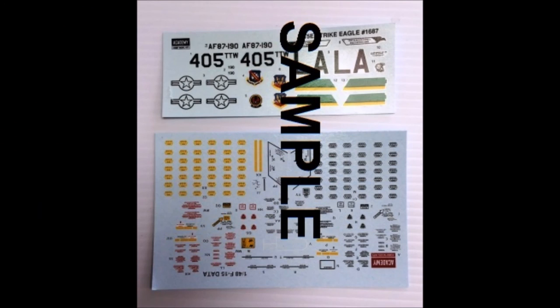Here are the decals for this kit — they're very colorful and the registry is good. Strongly recommend using decal setting solution to make them conform to contours. Always use manufacturer's safety guidelines when using any products mentioned. For construction I used Model Master Liquid Cement and sometimes a slow-setting tube glue, with super glue and white glue for clear parts. Most paints are Tamiya acrylic bottle paints shot through an airbrush, or rattle can paints for primers.